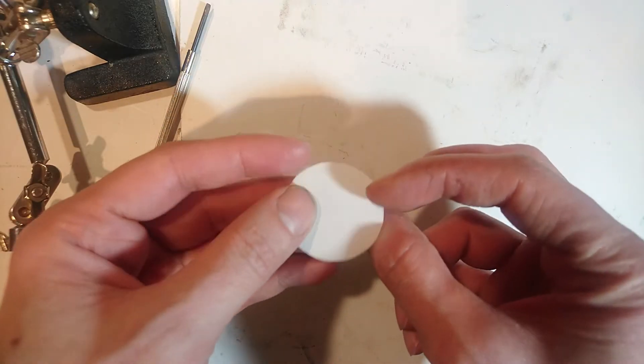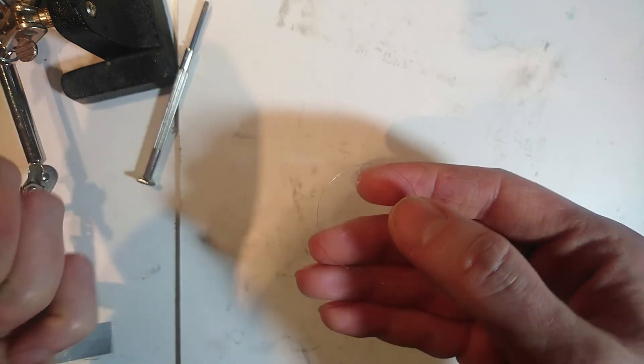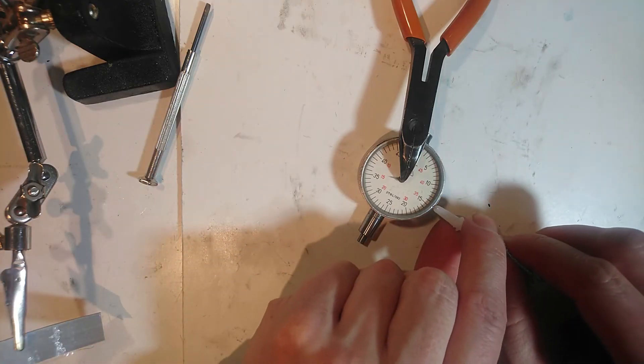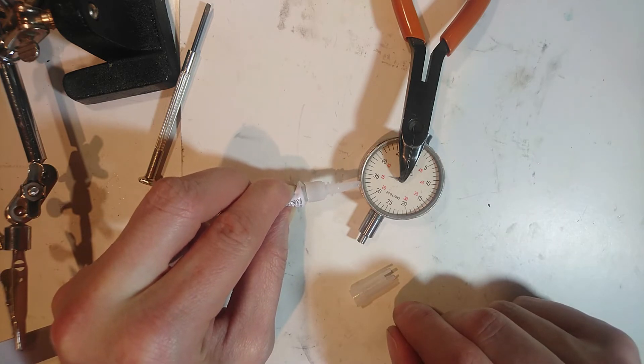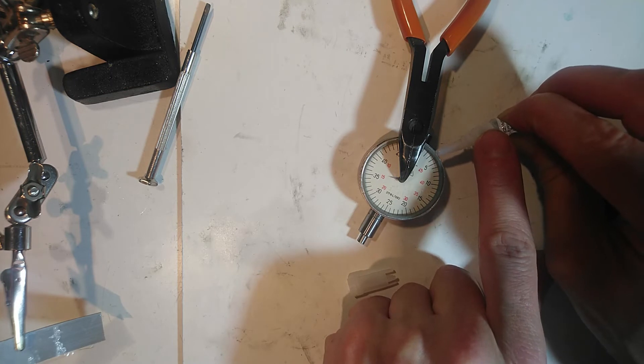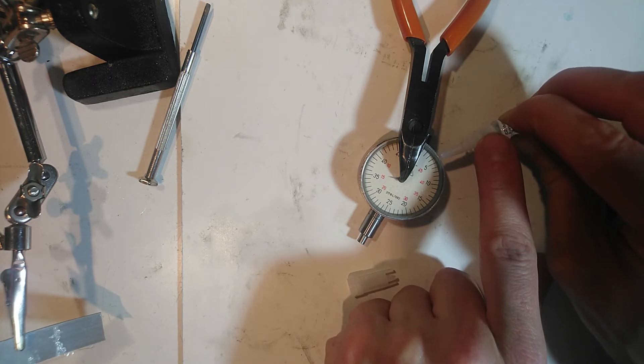The missing window was replaced by a round piece of plastic that was cut out from a larger sheet. I don't have the metal ring where the window was in originally, and so I glued the new window to the existing turning ring.